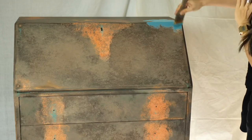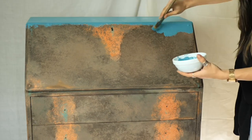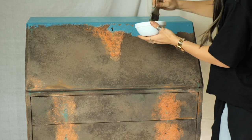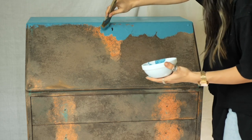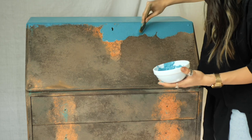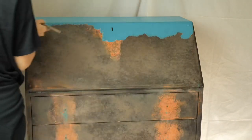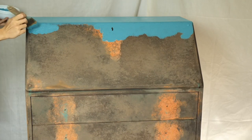I started to apply Pure Ocean by dabbing that texture, creating different patterns and giving this piece lots of character. By the way, all the products used are listed in this tutorial's description.